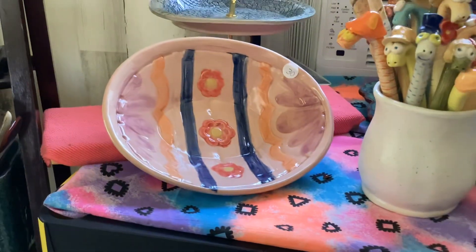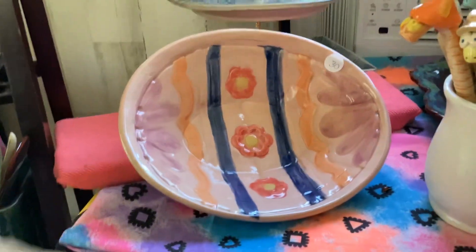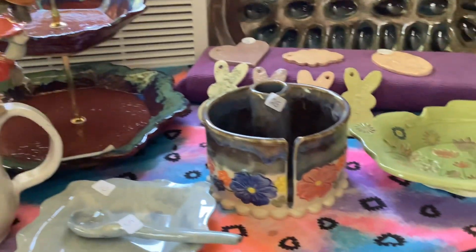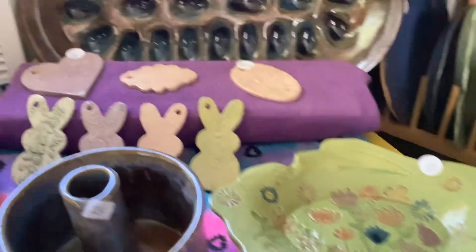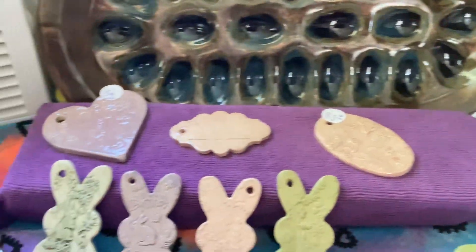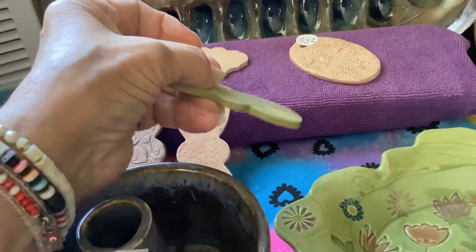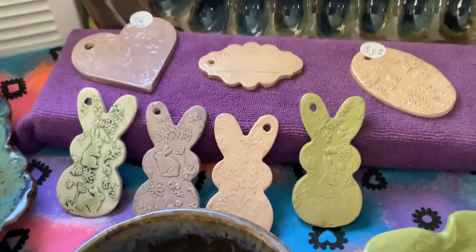I also have Easter bowls. This one is colored like an Easter egg. I also have paper towel holders, bunny plates, and Easter basket tags. These in the back are like Mother's Day gift tags — you just flip them over, write their name on it, and tie it up with a ribbon in different colors.